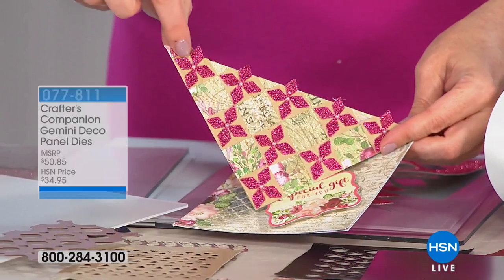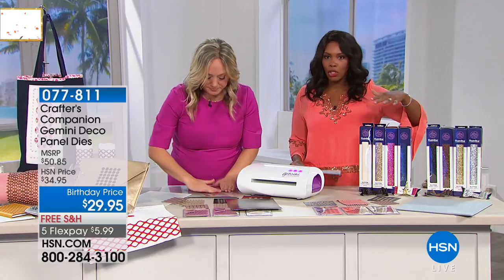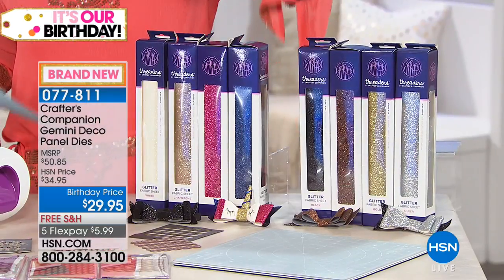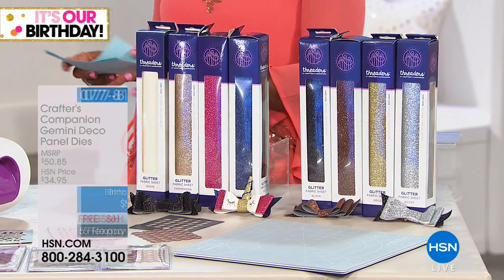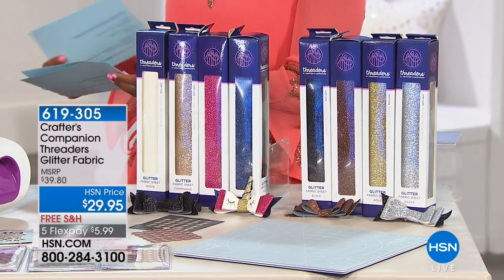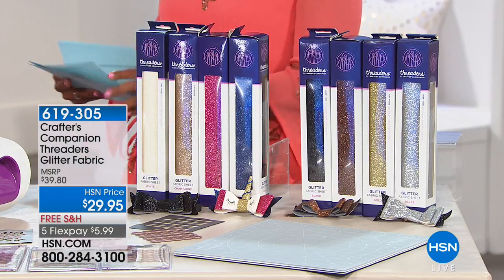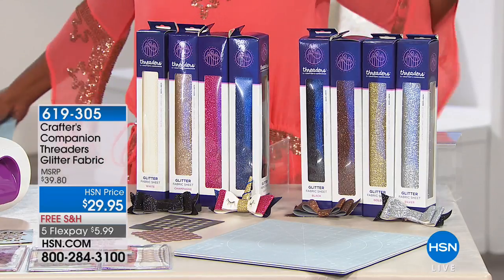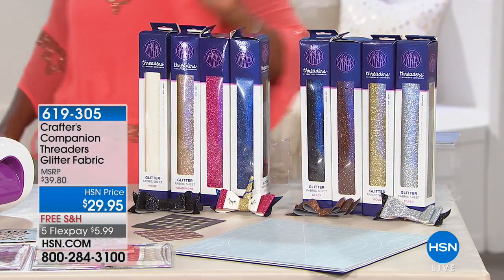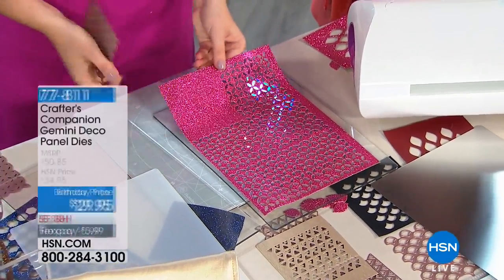This is glitter fabric — this isn't just glitter paper. We even have the glitter fabric that Jennifer is demonstrating with. If you want the glitter fabric and it doesn't get glitter all over your hands and everywhere, we do have that. The item number is 619-305. You can get them in the brights or in the metals. You've got free shipping and you've got 5Flex for today. If you wanted to do something really large, so see how we just have one left to do here — all you have to do is line the die up and just fill it back.